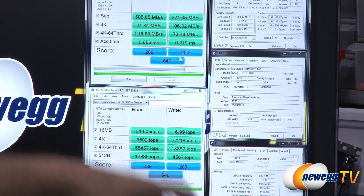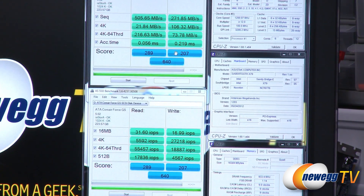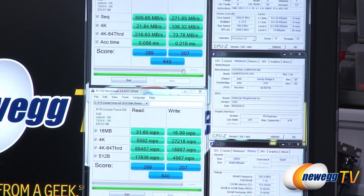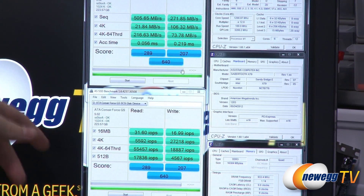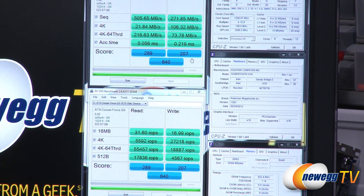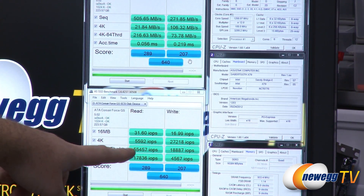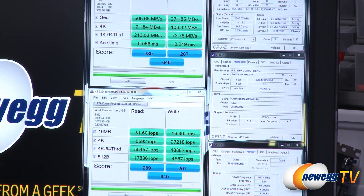For AS SSD, this is the same test with IOPS listed on the bottom and megabytes per second on top. AS SSD uses incompressible data, which means the Sandforce controller can't compress the data, so you typically don't see the same results as listed on the box — but don't worry, we still hit those with some other tests. Our overall score for AS SSD was 640. Access times were 0.05 milliseconds for the read and 0.219 milliseconds for the write — very fast. For our 4K 64-threaded tests, we hit 55,000 IOPS on the read and 18,000 on the write.